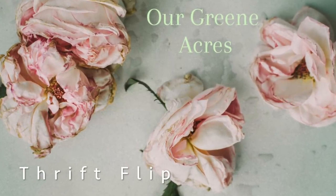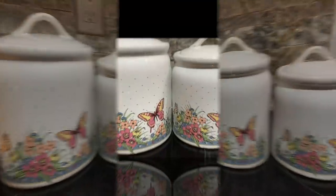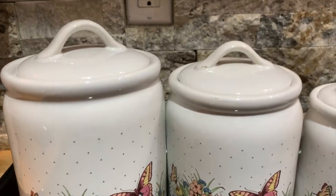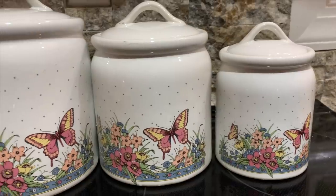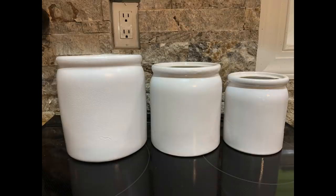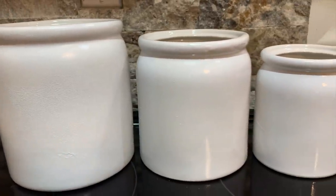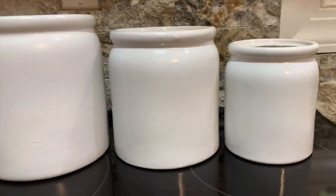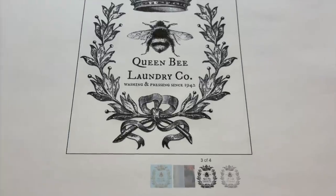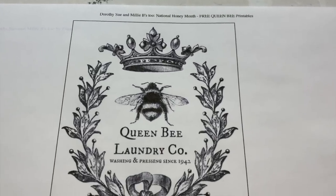Now I'm going to show y'all a thrift flip. I featured these canisters in my yard sale haul a couple of videos back — I'll leave a link below. I went to a yard sale and purchased these canisters in a bundle of stuff that I paid $8 for, so I paid little to nothing for them. I took them outside and spray painted them with Rust-Oleum high gloss spray paint. Now I'm going to show you how we can turn them into some vintage-inspired crocks.